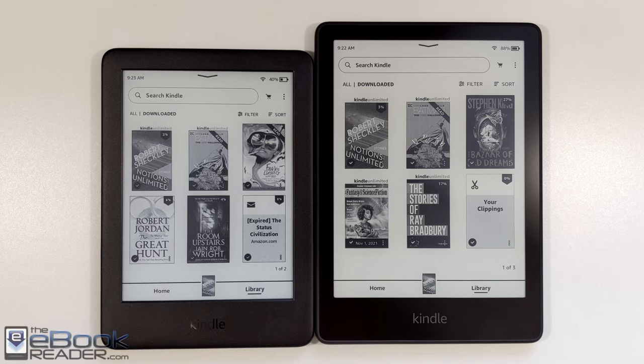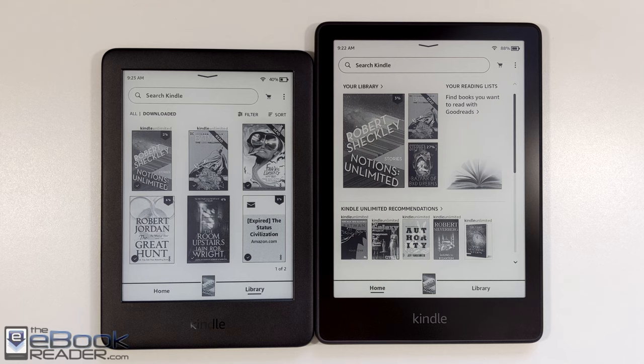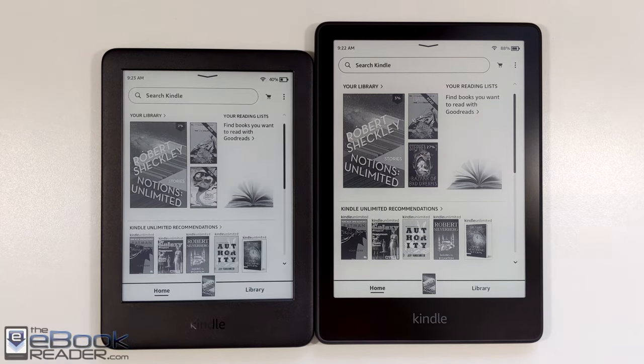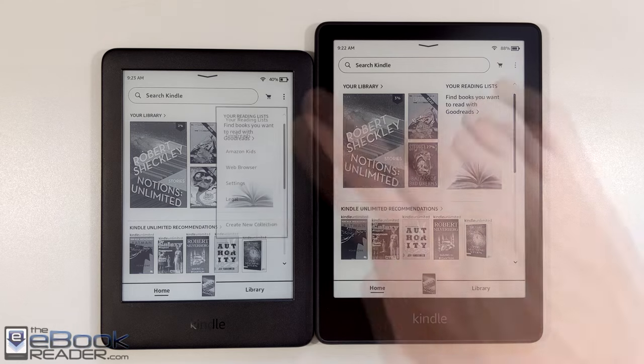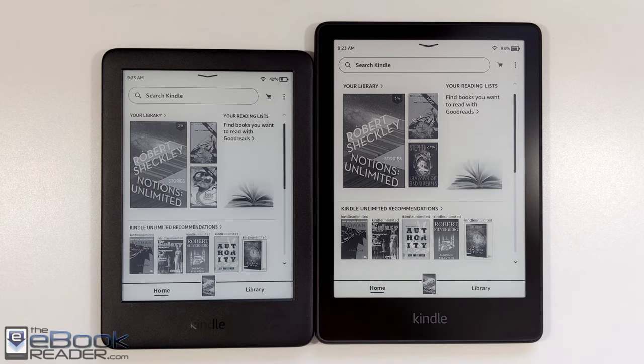When it comes to the software, these devices are virtually identical. Like all newer Kindles, they run the same software and have almost all the same software features — same home screen, same library view. One thing I noticed is the entry-level Kindle's touchscreen isn't as responsive; I have to touch the screen multiple times on occasion. But as far as software features go, they're pretty much identical.